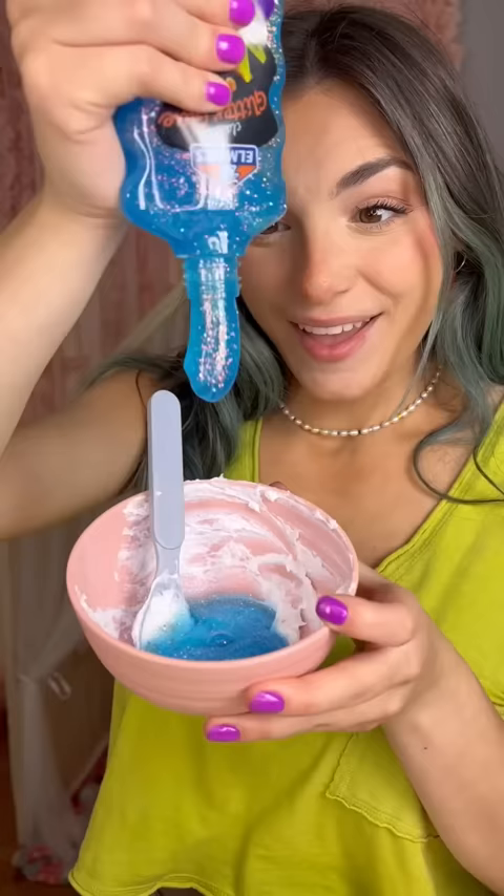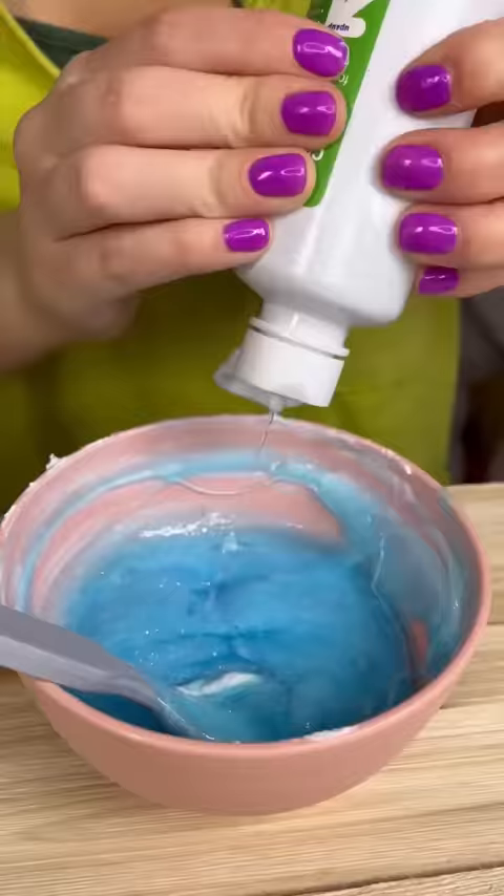Glitter glue. Perfect. We need more activator. This should work.